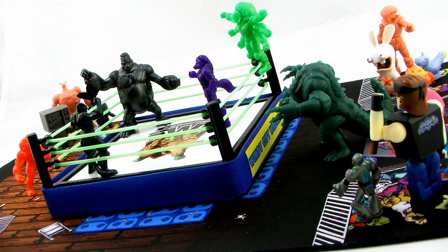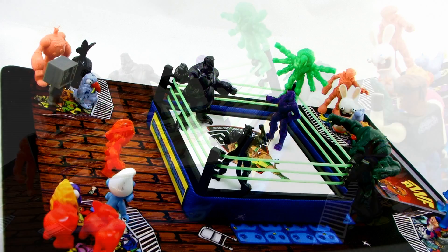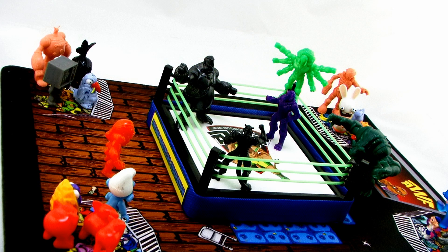I think this is a really fun idea. It's cool as a playmat, it's cool as a display piece, and just overall adds something really neat and unique to this lineup of mini figures.